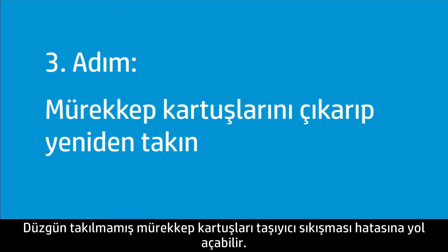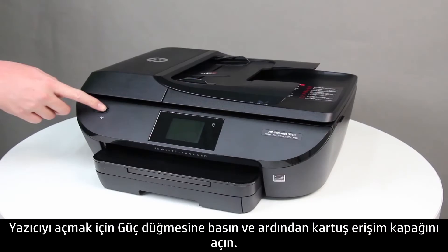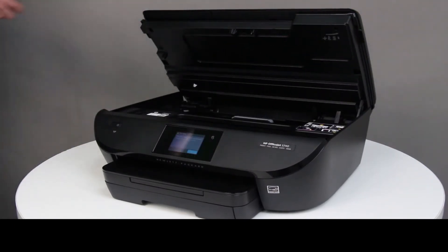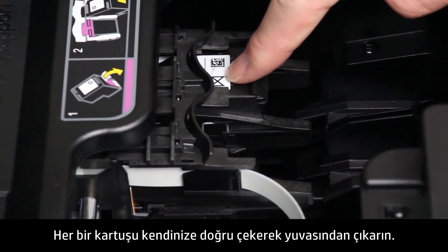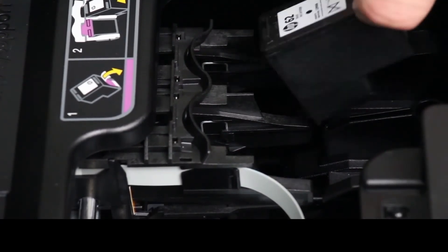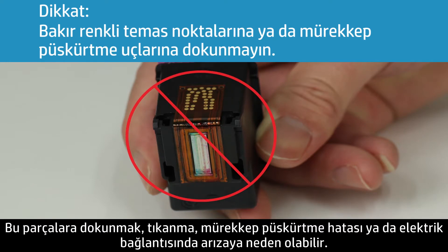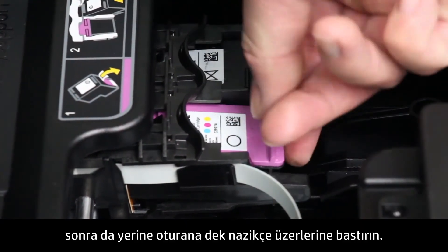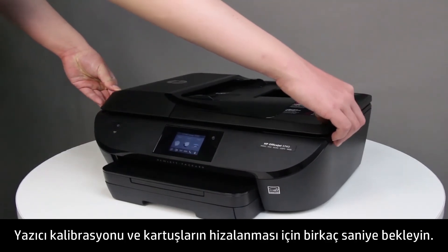Ink cartridges not installed correctly might cause a carriage jam error. Follow these steps to remove and reinstall the ink cartridges. Press the power button to turn on the printer, and then open the cartridge access door. Lightly press down on each ink cartridge to release it, then pull each cartridge toward you to remove it from its slot. Do not touch the copper-colored contacts or the ink nozzles, as handling these parts can result in clogs, ink failure, and bad electrical connections. Slide each cartridge at a slight upward angle into the empty slot, then gently push up on each cartridge until it snaps into place. Close the cartridge access door and wait several seconds for the printer to calibrate and align the cartridges.